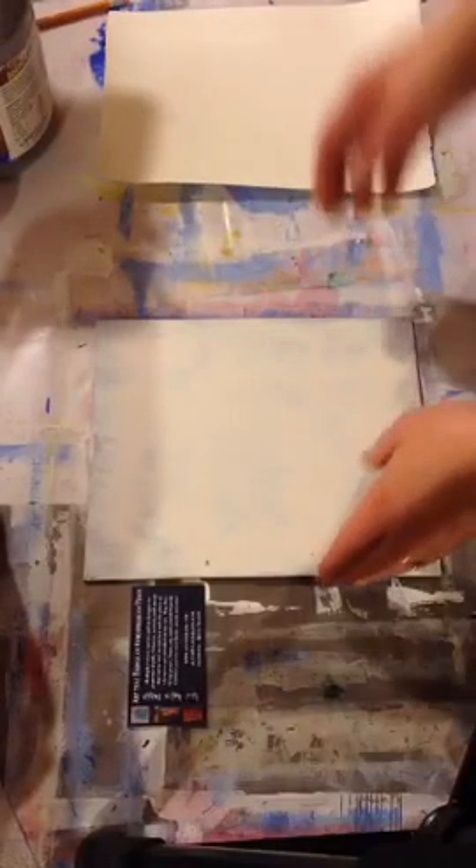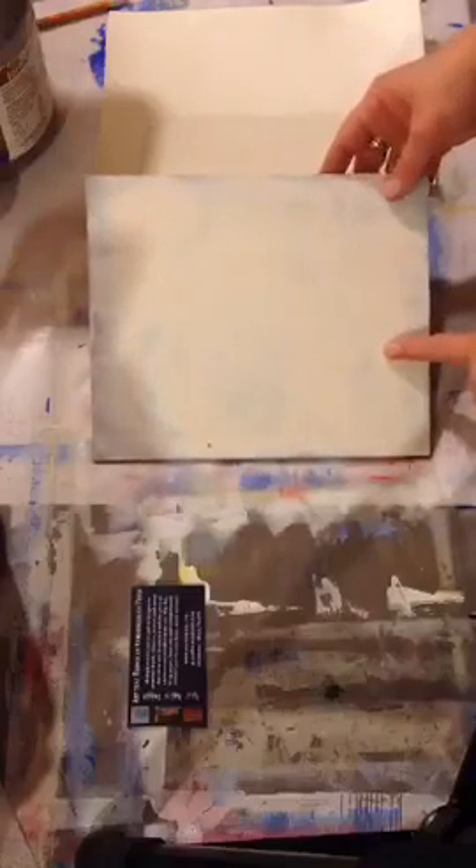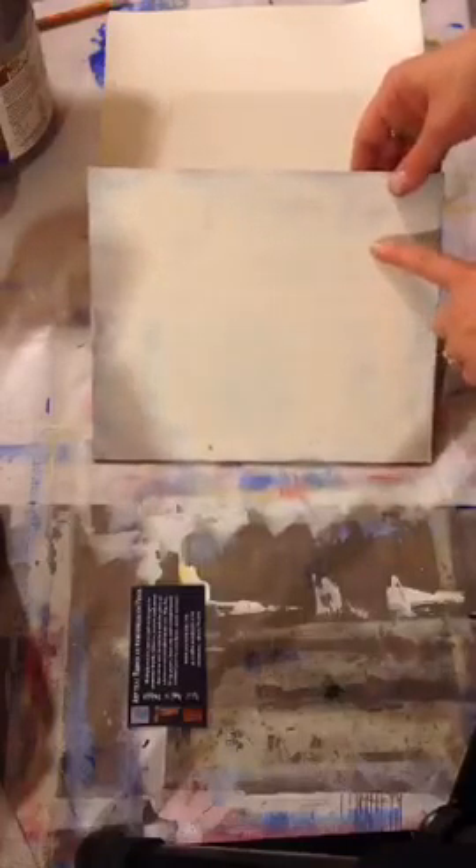Last night we prepared our 140-pound watercolor paper with a layer of matte gel medium on it, and it's now dried. You can see it's curled a little bit, but that's fine — it generally won't do a lot more than that. If it does curl more, we can talk about that later.